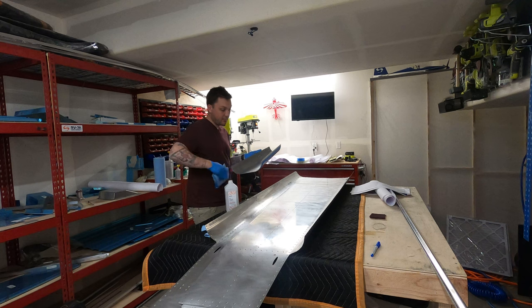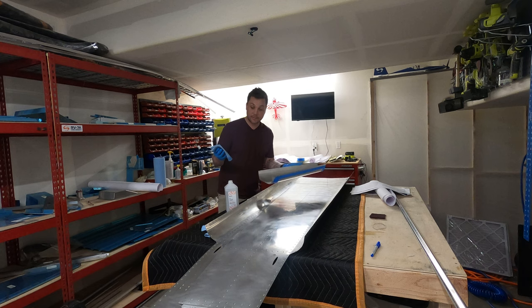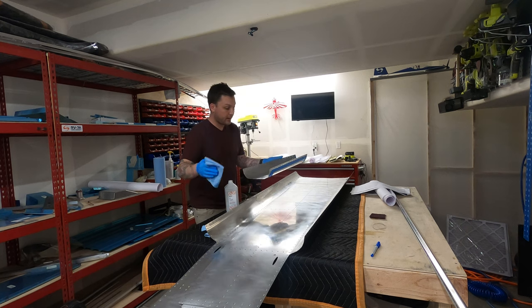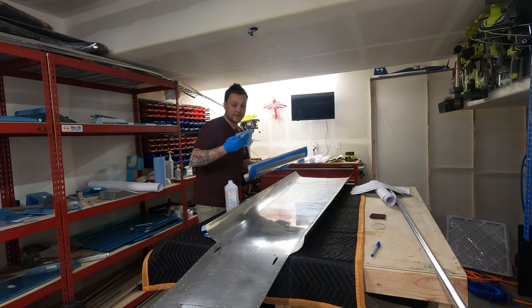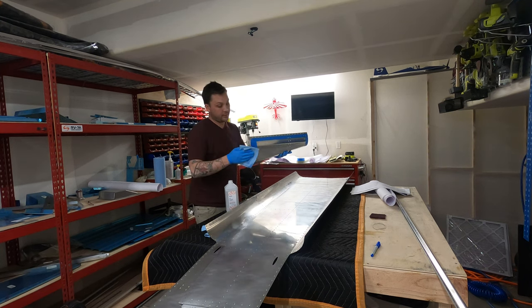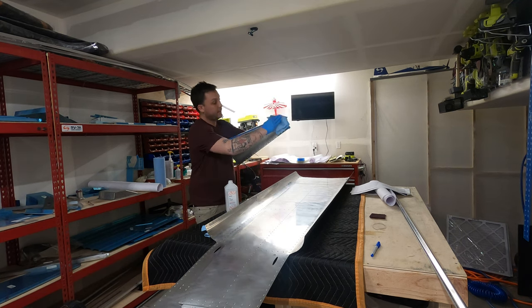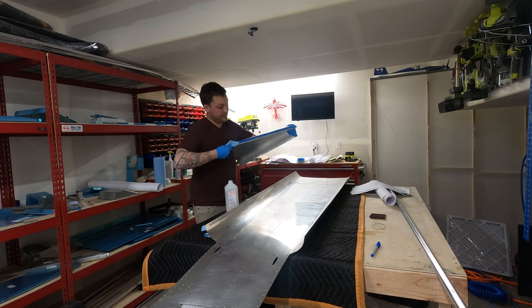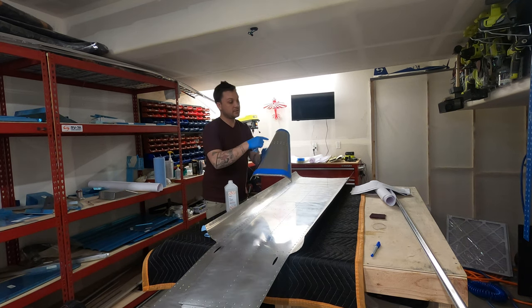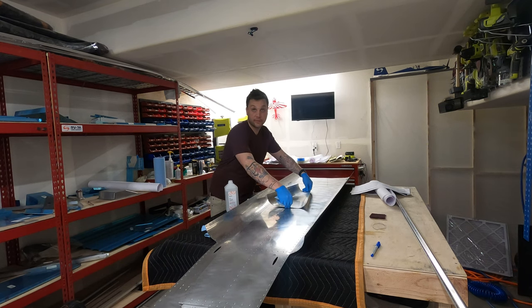Now that we've got all of our pieces dimpled, the last few items here are to scrub back down with 90% isopropyl alcohol — you could use acetone or something else. This is incredibly important because I just had my hands all over these things fighting them through various positions to get everything dimpled. Once I have them cleaned down, I'll do the final masking — covering certain areas — and then we're going to set up the booth to start spraying.